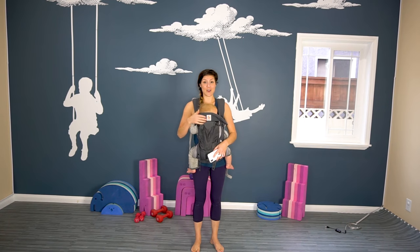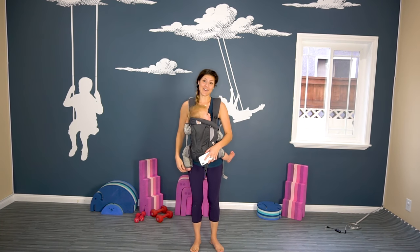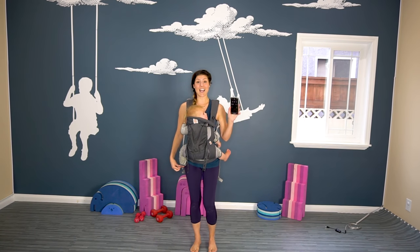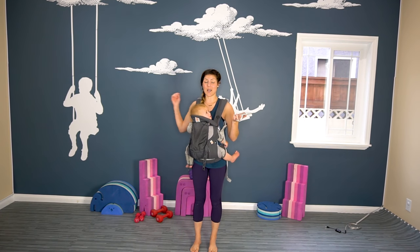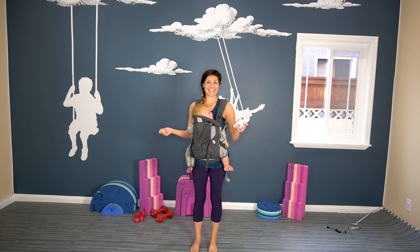I'm in the Ergo Baby Carrier and this is my son, Myla. I have 10 minutes on the clock. I will also be using a pair of dumbbells — I'll be using 5-pounders — so let's get started.